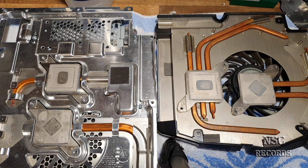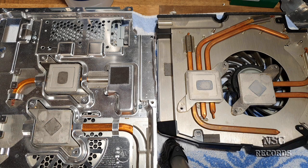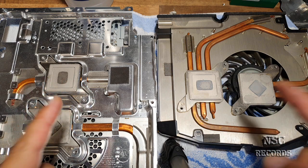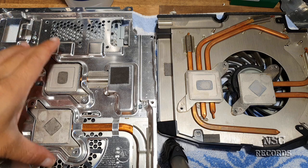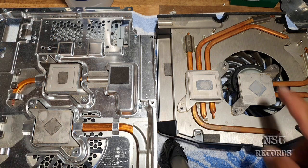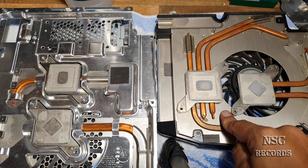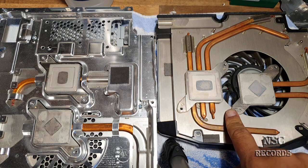I want to explain a very important thing about the PlayStation 3 cooling on the fat editions, because on the slim editions it's a different cooling system. On the fat editions I'm going to explain this now. We are here on the left side on the G model, that means CECH G, and this one here is like the CECH A, B, and C models.